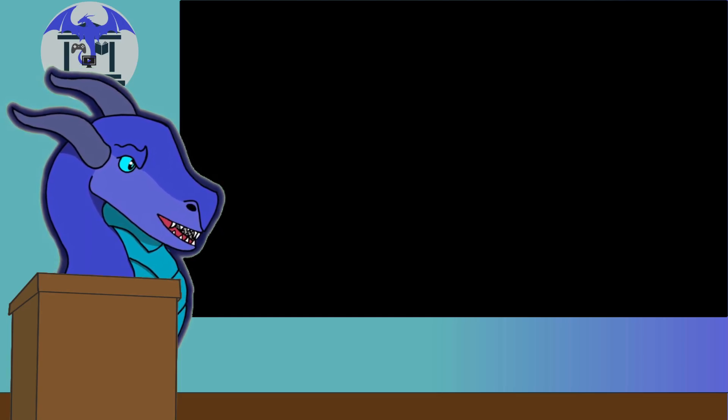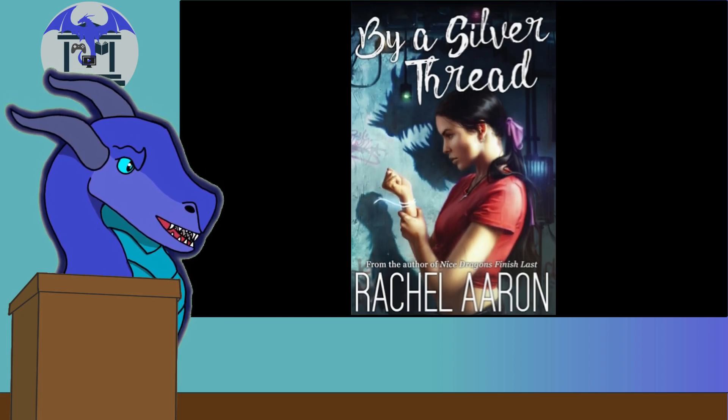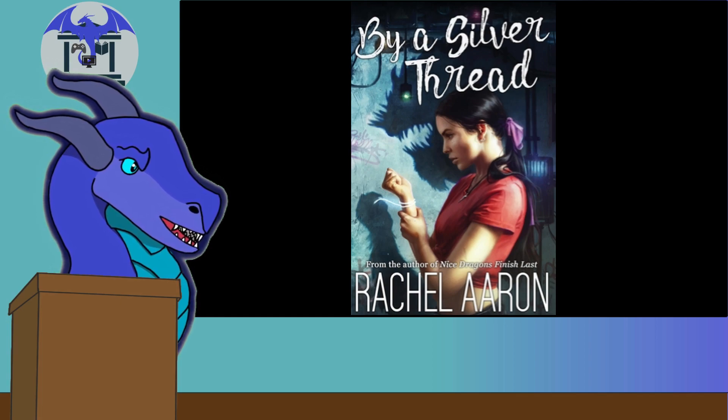Hello everybody, and welcome back to the Dragon's Library. So today we are going to be reviewing a new book, specifically By a Silver Thread, DFZ Changeling Book 1, the latest release by Rachel Aaron.